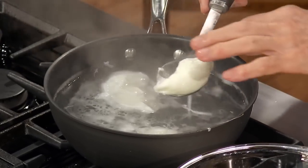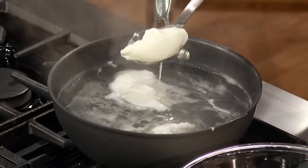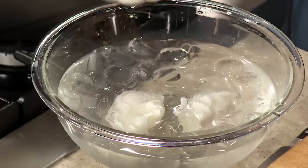I can touch it — yeah, it's about good for me. It's still quite liquid inside, but I'd say it's enough. That stops the cooking, of course, and it washes off a bit of the vinegar.